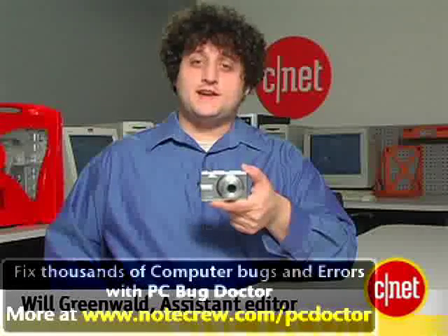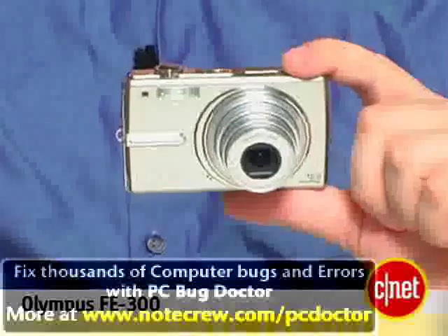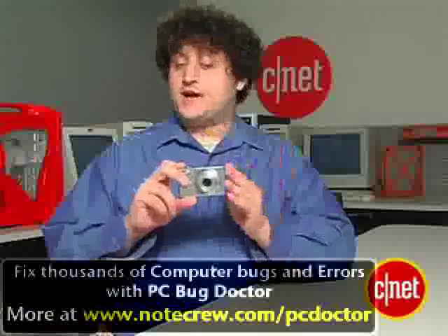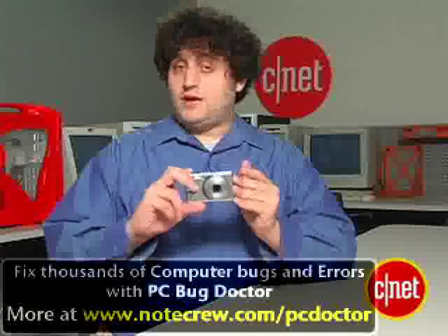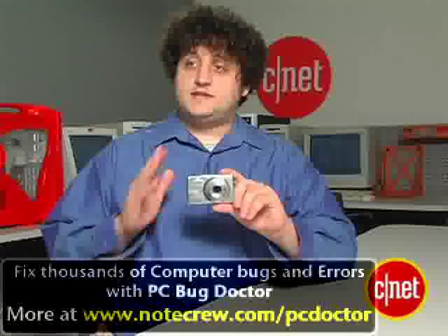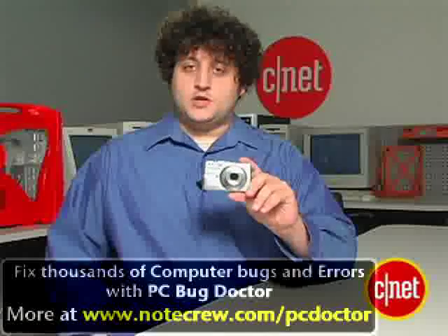Hi, I'm Will Greenwald, assistant editor at CNET.com, and this is our look at the Olympus FE 300. This is a 12-megapixel point-and-shoot camera, one of the highest resolutions available in Olympus's point-and-shoot lineup, and it's also part of the FE series, which is generally Olympus's simple, direct, reasonably low-priced line of digital cameras.